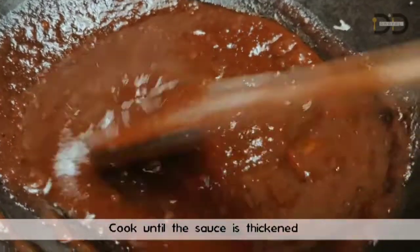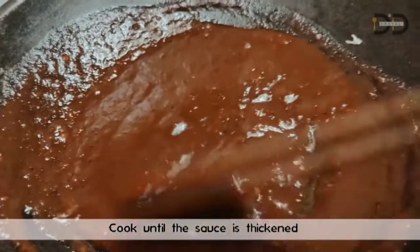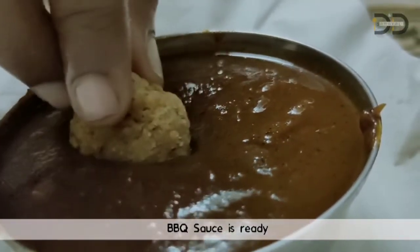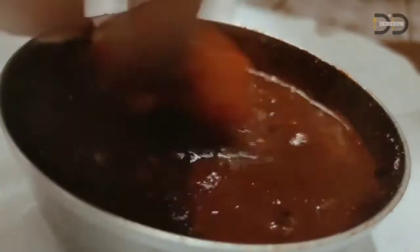Now, we have the consistency of ketchup. We have to make a barbecue sauce — very easy. This is chicken, chicken popcorn, chicken juicy wings, potato meatballs.